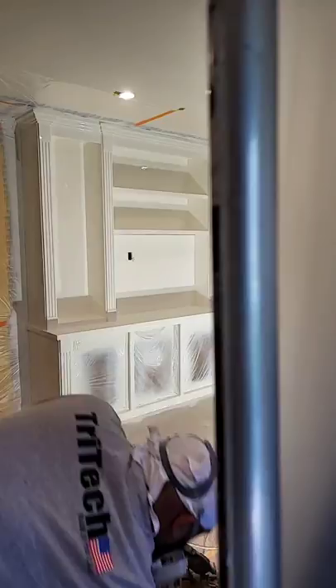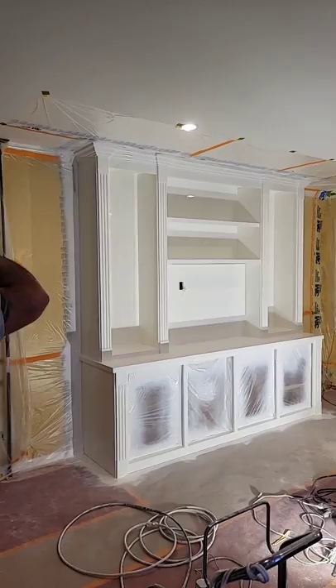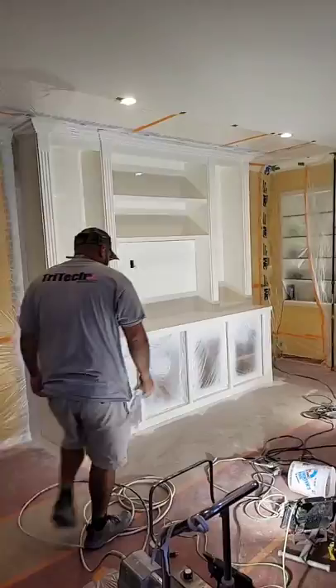We started in the morning — sanded, filled, back primed, filled, sanded, and two coats of paint, and it's done. I won't put any fans on it right now, I'll let it set up.